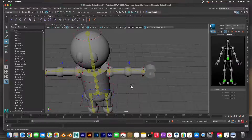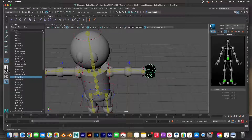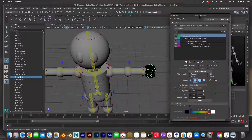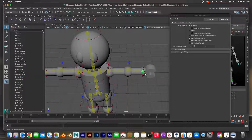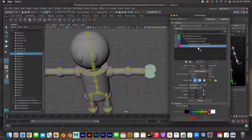I'm going to select this hand — the left hand — and bring up the paint skin weights tool. I'll open up the tool settings. You can see that this hand is being controlled by all these joints, and I only want it controlled by one joint. We want this hand controlled by the left hand joint, so we'll select that one and flood it with a hundred percent. The value is set to one and we flood it with white so it's controlled by the left hand.